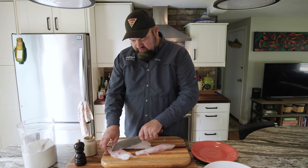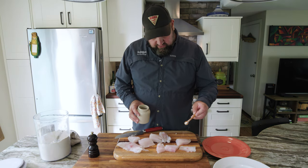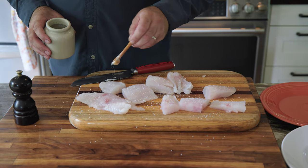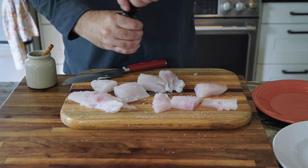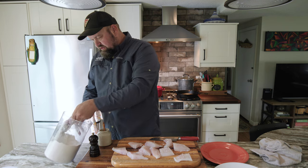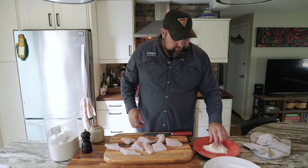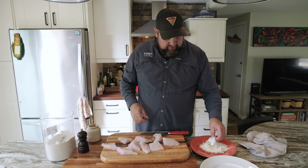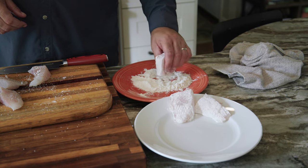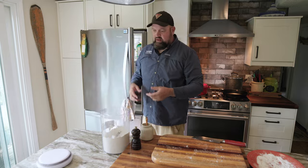Now I'm just going to cut these into manageable size pieces. We're going to give these a good dose of salt and pepper on both sides. This is a step that for many years I didn't incorporate, but I think it's a really nice touch. I am going to roll these in flour. Since we put the salt down first, the salt is going to draw moisture out of the fish and help the flour stick a lot better.